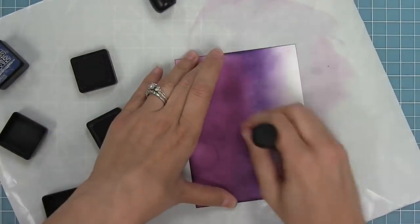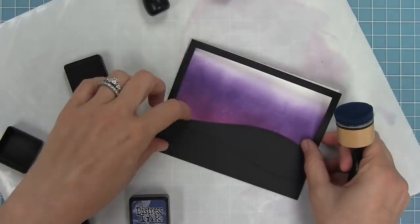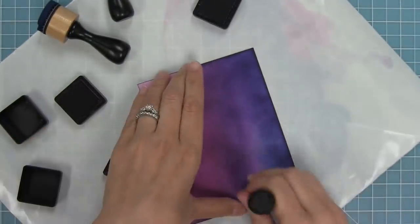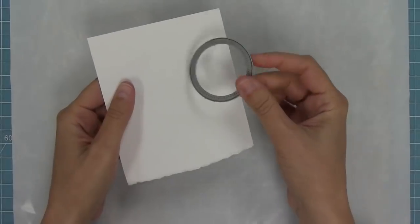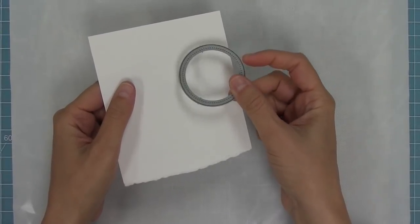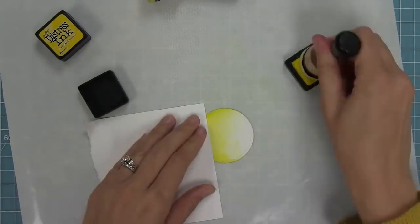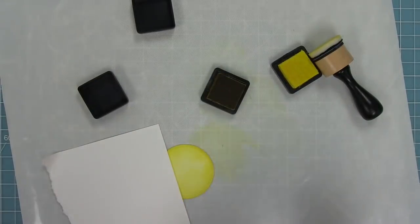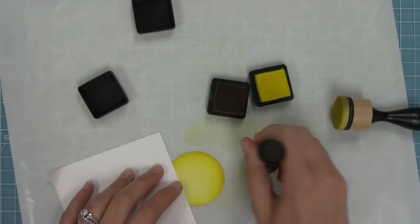With seedless preserves down, I'm going over with dusty concord, making sure to go over the edge of that brighter purple so the two really blend together. For the top part I'm using chipped sapphire, then going back to dusty concord to blend between the dark blue and dark purple — just blending all those edges. I have a dotted circle die and I'm die cutting some white cardstock to be the moon. Using mustard seed and squeezed lemonade with my foam ink blending tool, the mustard seed goes around the edges of the moon to darken and define them for a cool spooky moon look.